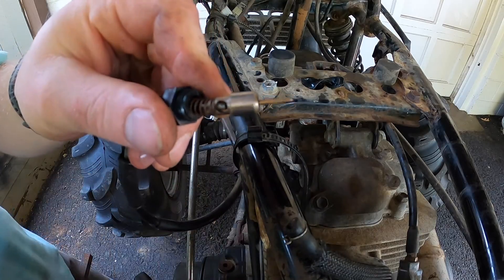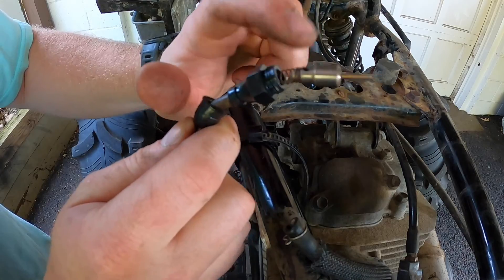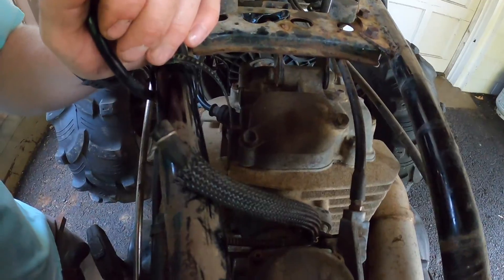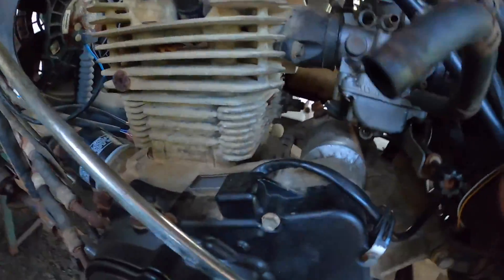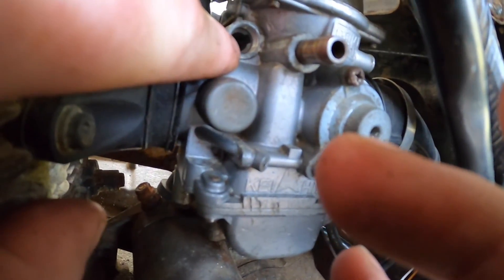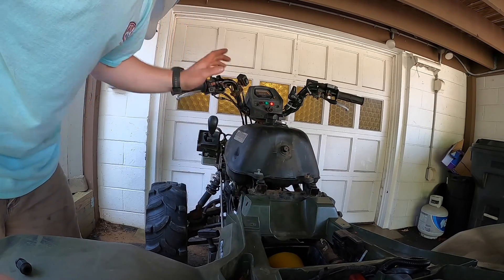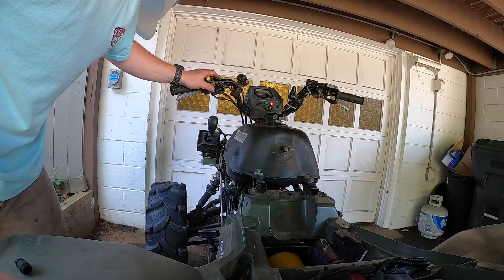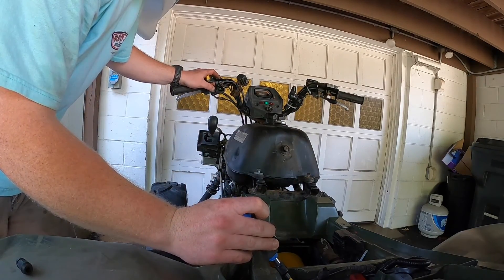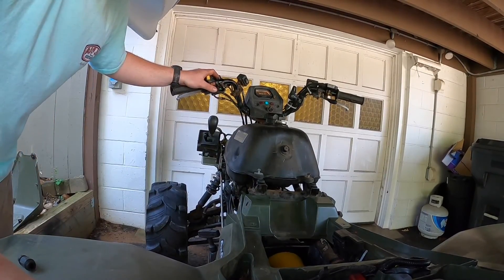There we go — so we've got the boot, housing, spring, and plunger; they're all going to go up there. Got the battery hooked up, got the choke on — do a quick test to make sure everything works good. Choke works well.